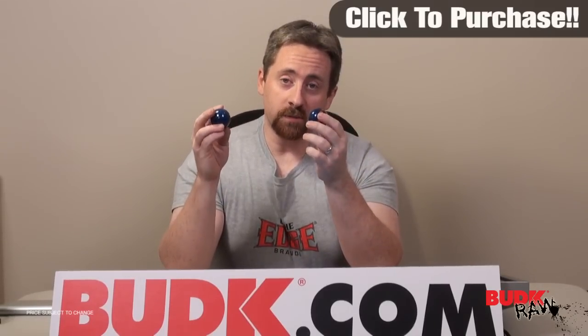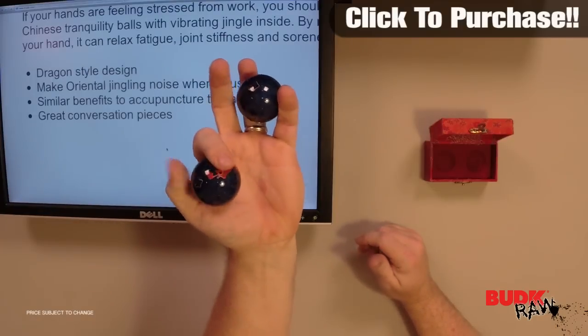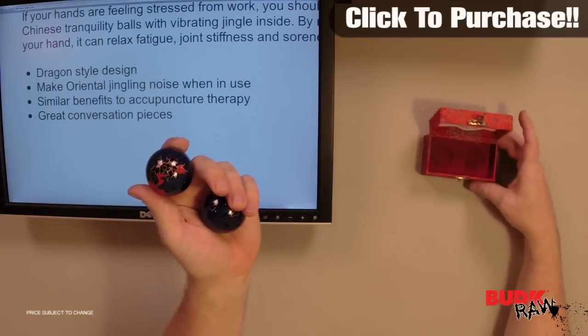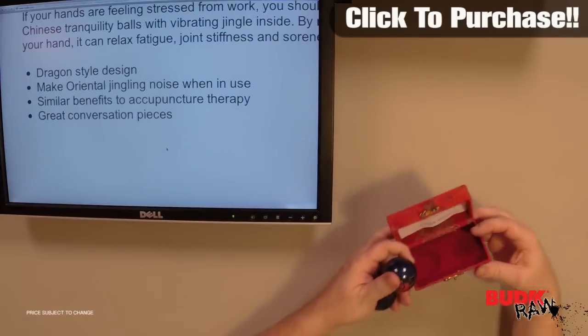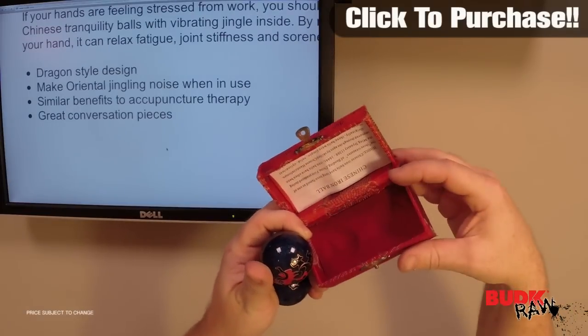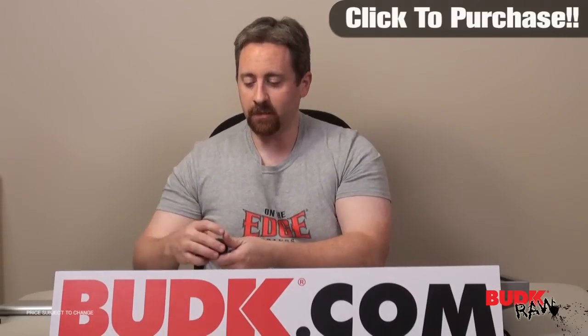I have a number of these at my house. They're really beneficial just for therapy — like I said, acupuncture therapy. They feel very good in the hand, very nice and smooth, and they're very well made. Of course they also come with this nice display case, which even has a little piece of paper inside the top that allows you to read a little more information about them.